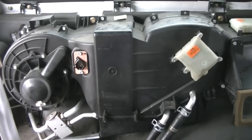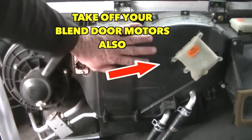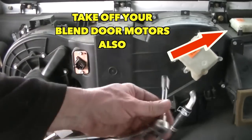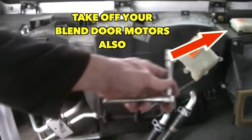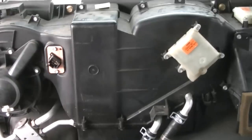So our next adventure is we have to take all these little screws out, you see all the way around this panel here, and get this cover off. All these are 8 millimeters. So I'm going to go ahead and start taking these off. When I get all these off here, we should have access into the heater core.